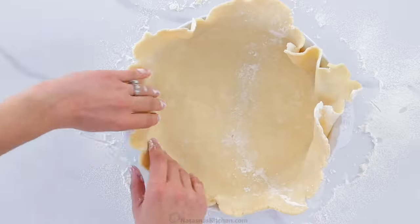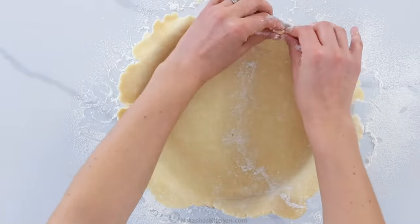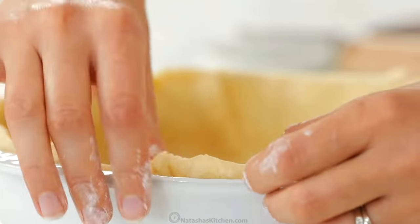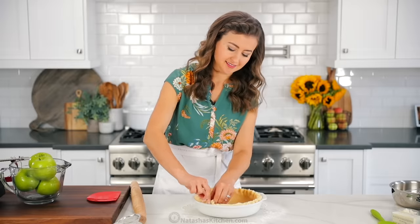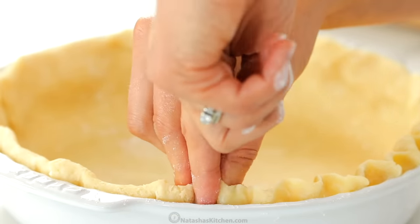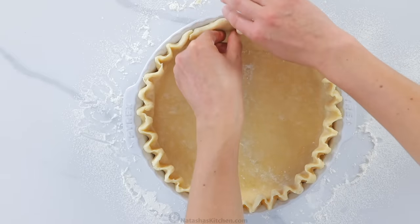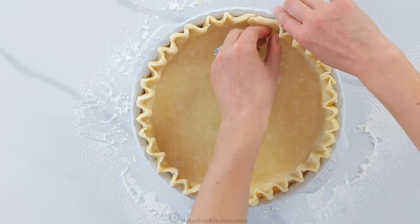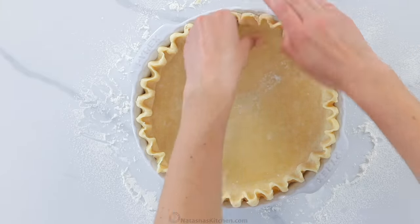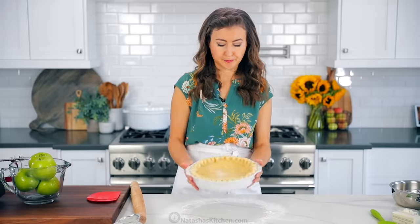Mold your crust to your pie pan — you will have a little bit of excess dough at the edges, which is good. Simply tuck that dough behind. That little bit of excess dough will help you make a beautiful border. To crimp the dough, pinch the dough together with two fingers on one hand while pushing the dough in between them with one finger on the other hand. This is quick and easy, but will make your pie look stunning. To keep the pie crust from browning too quickly, I do like to pat it down slightly to be in line with the surface of the pie.